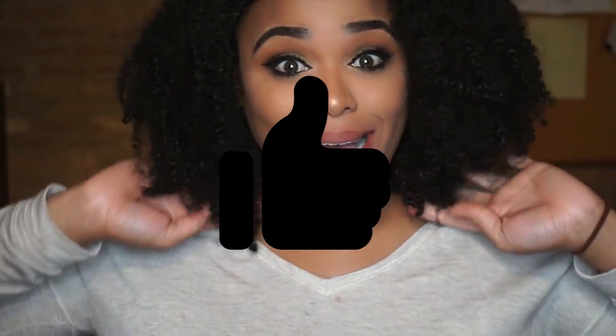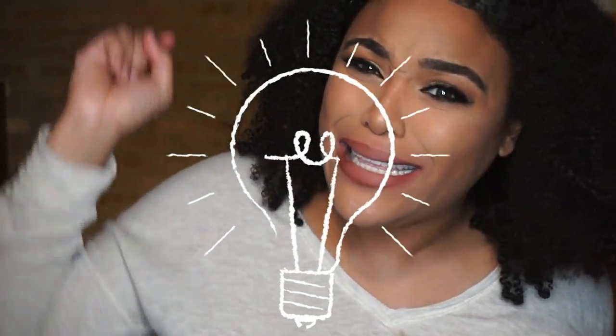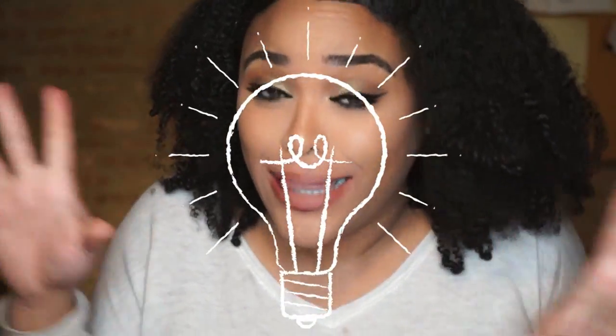Alright, so as you can see I am fully glam now — when I was filming the unboxing I looked a little drab. But now that I'm put together I am looking at this light and experimenting with it. Bomb.com, bomb.com — my selfie is about to be lit. Literally.